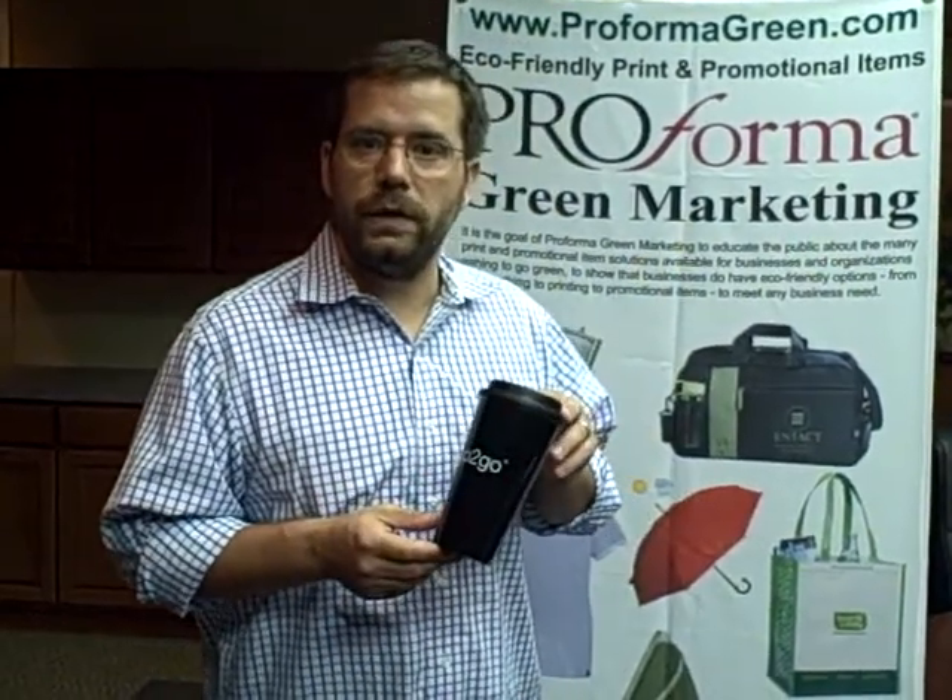Hi, how are you doing? This is a new item for us. This is the 16-ounce cup to go mug.